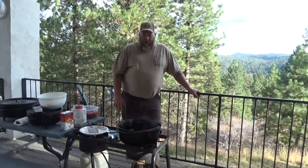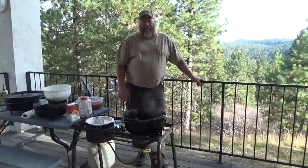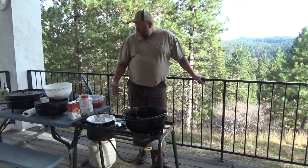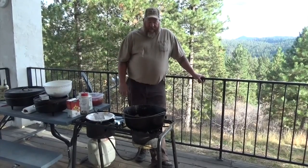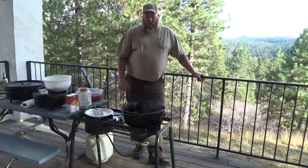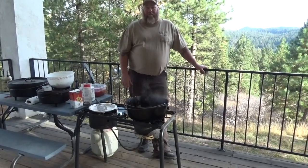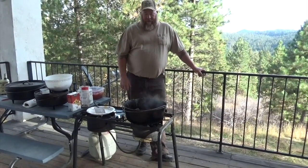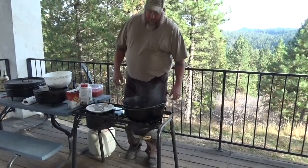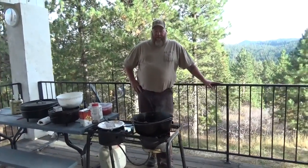Maybe one of these times I'll do a video on maintenance and care for a Dutch oven, and maybe one for beginners covering what you should have: a lid lifter, gloves, tongs for your charcoal, a shovel for coal or ashes from the fire — stuff like that. So we'll let this finish frying up and then come back before we start adding the vegetables and juice to let it simmer up.